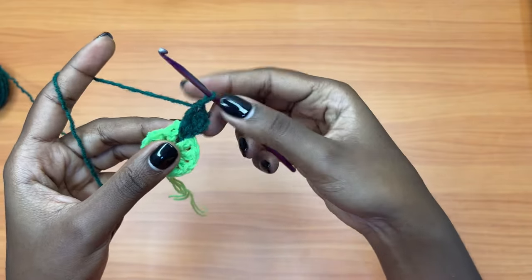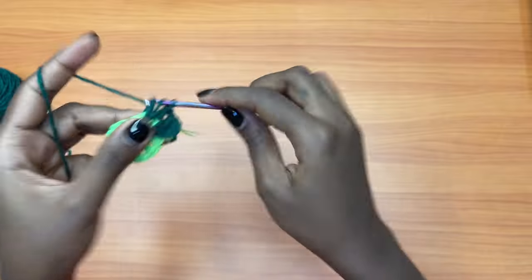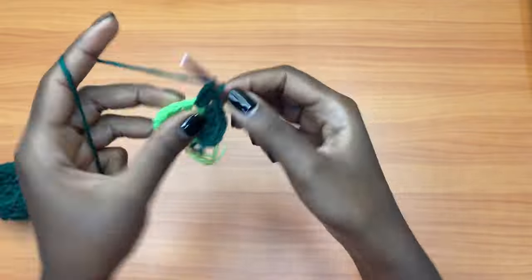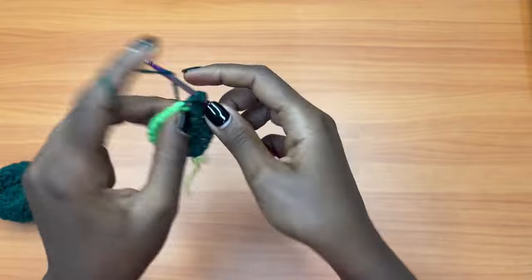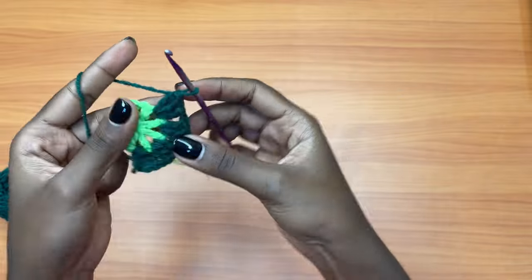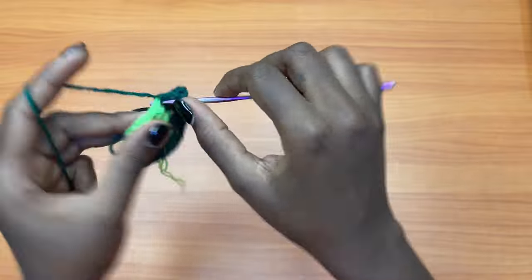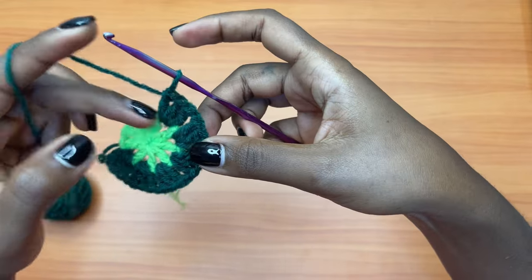Then you're going to chain one, three double crochets into the next chain one space, chain one, three double crochets into the next chain one space. The color is quite dark but I'll try my best to explain everything. You're going to go all the way around placing three double crochets in each chain one space, separating each group of three double crochets with a chain one space.